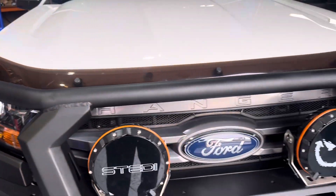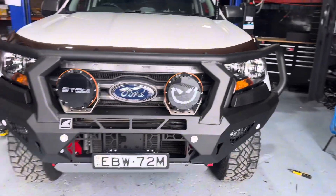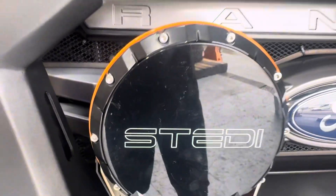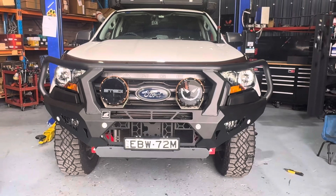All right, on the PX3 Ranger here. Offroad Animal Bulba is on with the steady front spotlight.